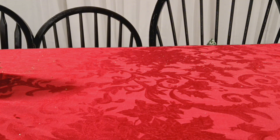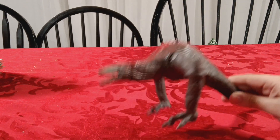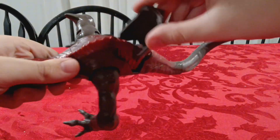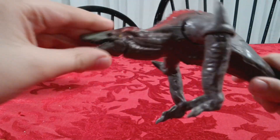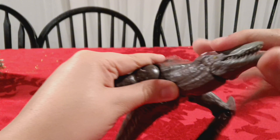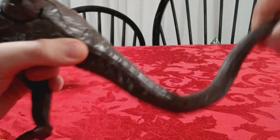Next up is this Skullcrawler figure from Playmates, which comes with battle damage. I used this in a stop motion almost a year ago. Basic articulation - you know, mouth, arms, and then there's a ball joint at the tail. Just basic stuff.